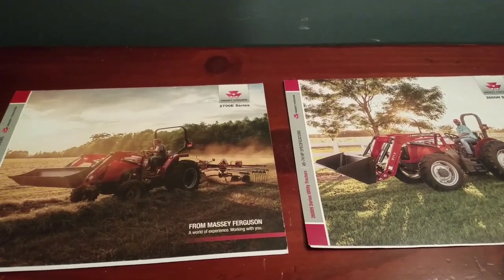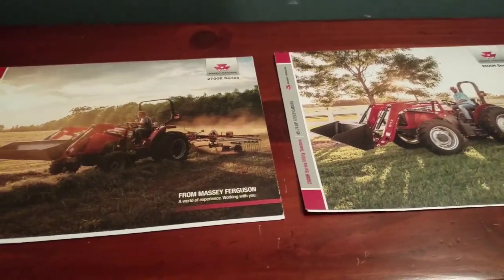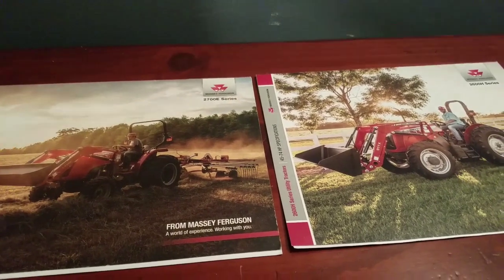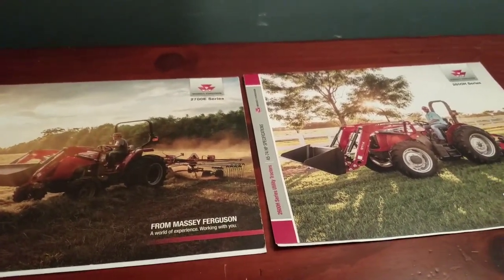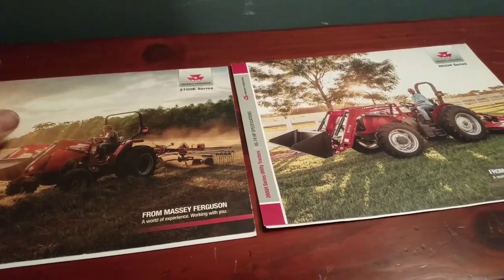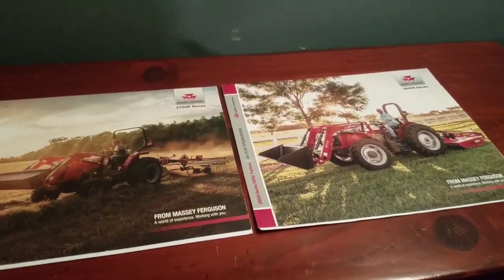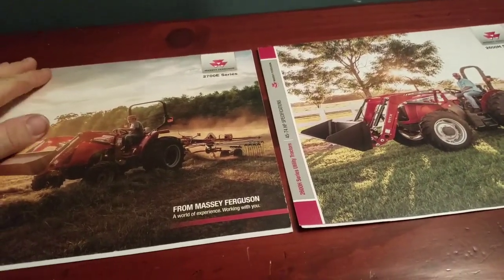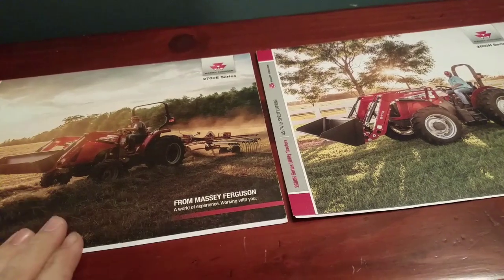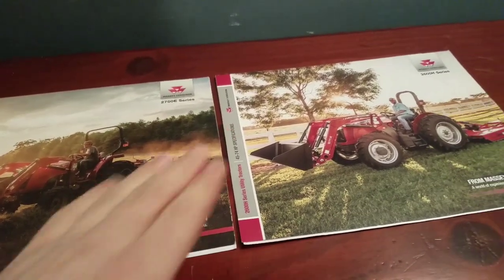I've been talking about a new tractor and giving you model numbers you might not know. Today I thought I'd make an entrance to this video and show you guys you can put pictures to model numbers. You'll see in the second part of this video what I was doing today, but you can probably imagine.